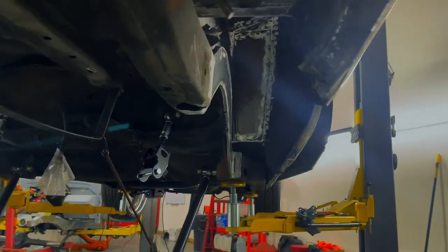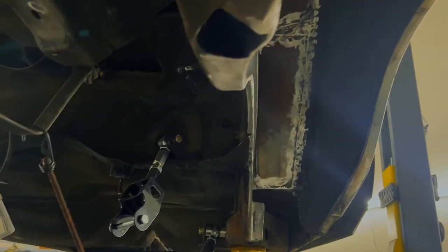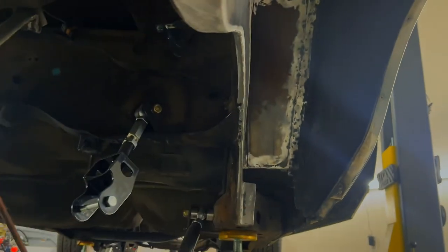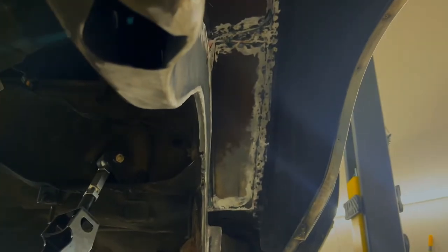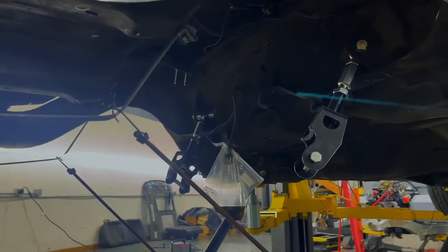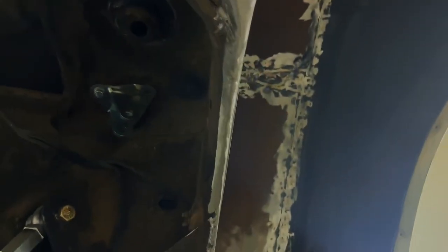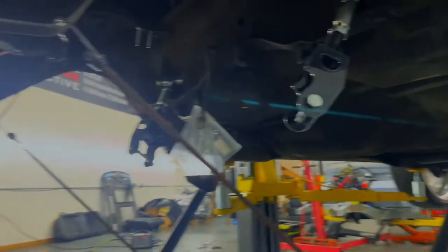Give y'all a side view of what it looks like up underneath there. For those wondering how it looks and how it's thin — we're going to put cross bracing. That's the next step in this fabrication process. As y'all can see this is where we're at on the thickness, but it's going to be cross bracing put throughout the whole frame.